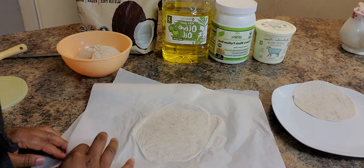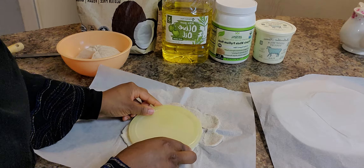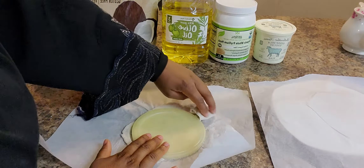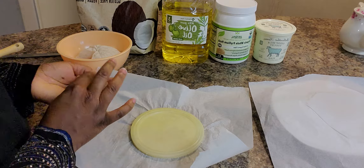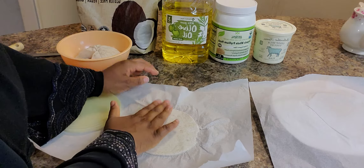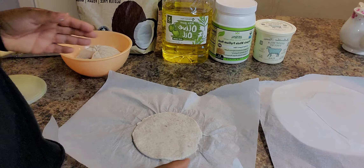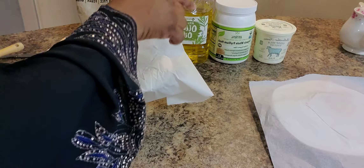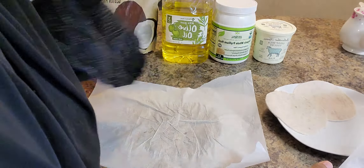Peel the top layer off. Bring your cutter — in this case I'm using a simple plastic top — and cut out a perfect circle, then peel the edges. Place those edges back in the bowl because nothing is going to get wasted; all of this will be cooked. Take the chapati, flip it over on your hand, gently peel the paper off, and place it on the plate.